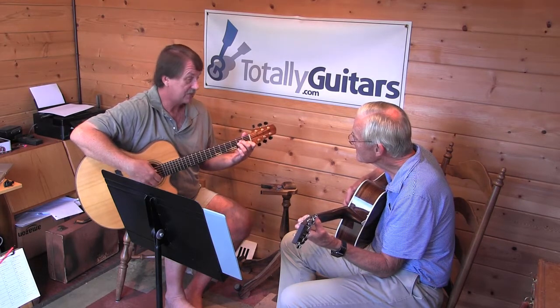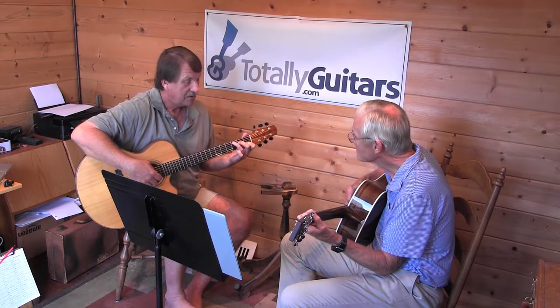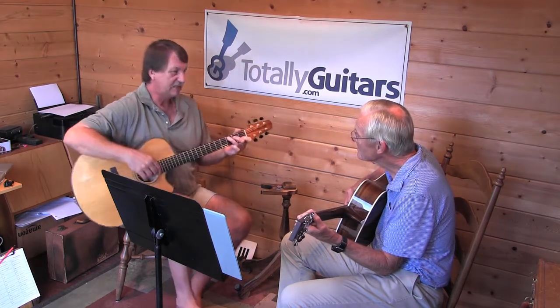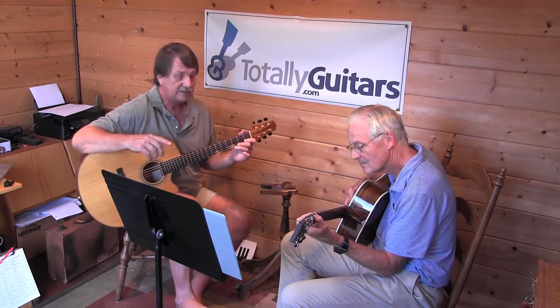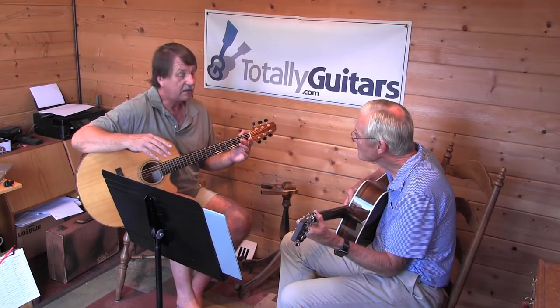It does that on each chord. It goes to C next, so it's a really easy change. But now is where this gets really interesting — next it goes to D and does the same pattern, except the bass note would change. And then to the little F.